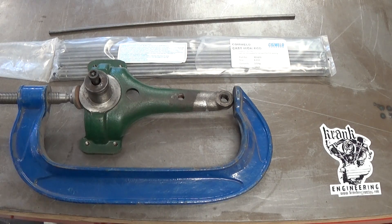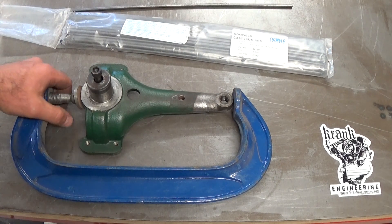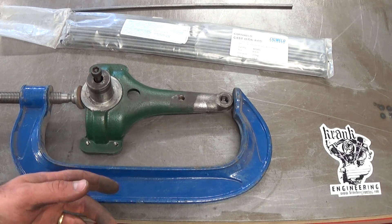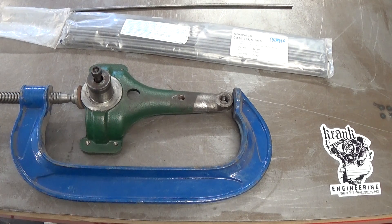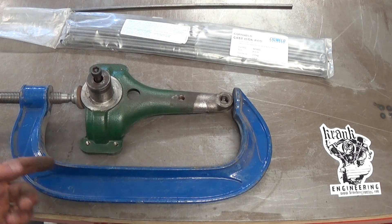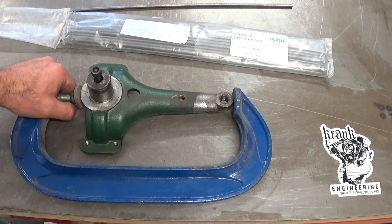I probably should have mentioned there's no guarantee this is ever going to work. We're really trying to keep the machine going by doing a repair — it might last a week, a year, 10 years, or forever. But I guess it's better than the machine being completely out of service or having to spend mega bucks trying to find one of these parts from overseas. Nothing's guaranteed so we'll do the best we can.